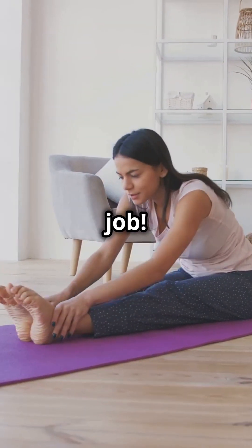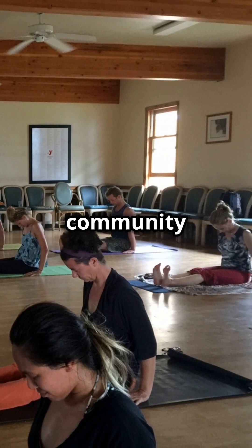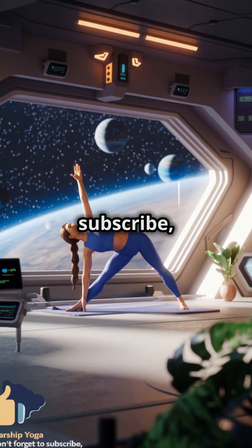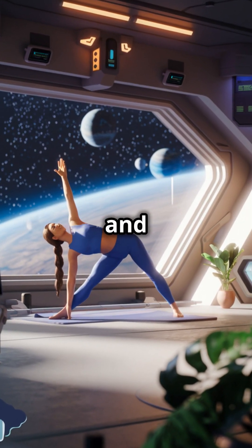Fantastic job. Join the Starship Yoga community for more peaceful practices. Don't forget to subscribe, like and comment.